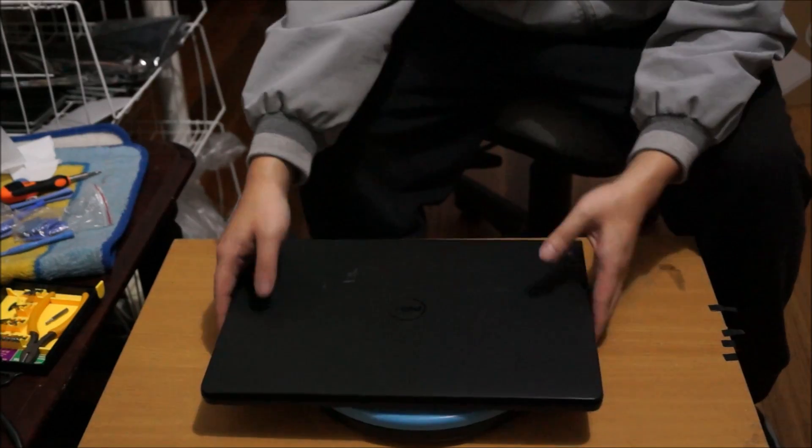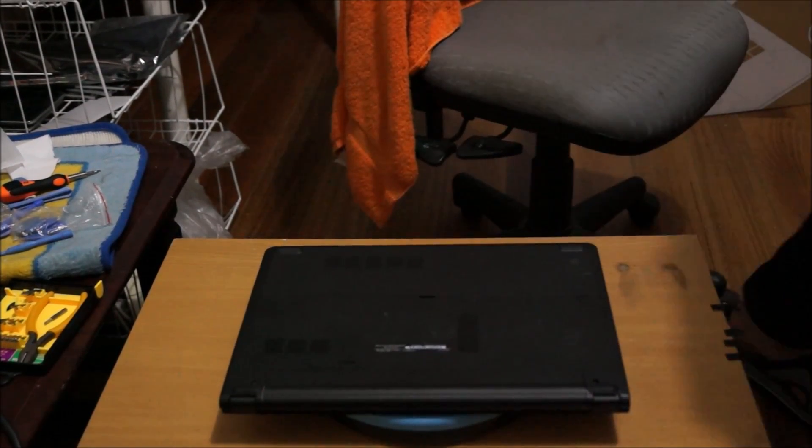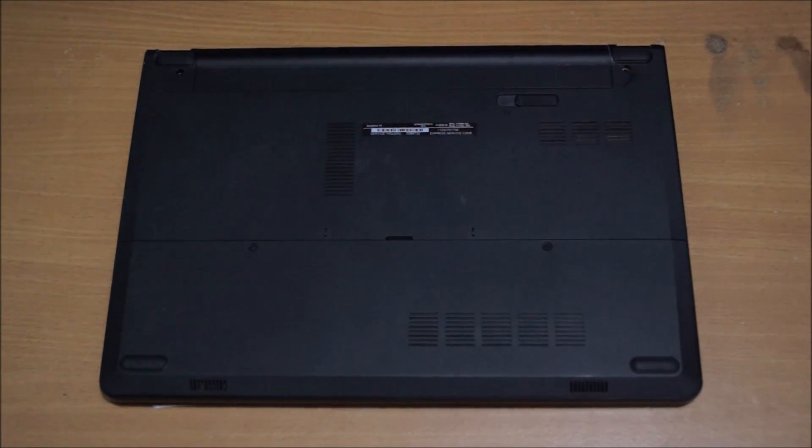Please put your laptop on something soft so you don't damage or scratch it when you move it around. Flip it to the back — so now we've flipped to the back.